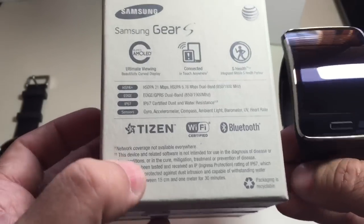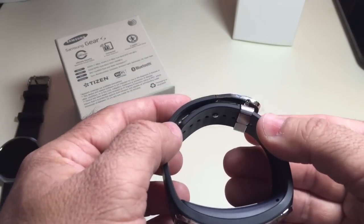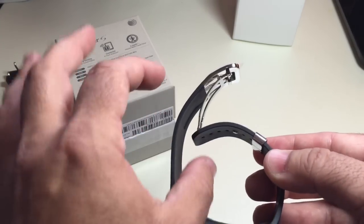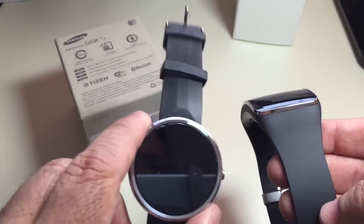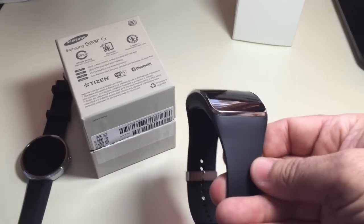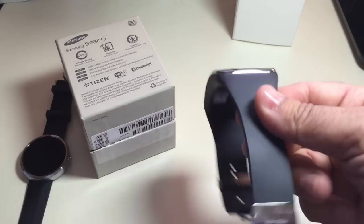It also has a heart rate monitor. I kind of like this style clasp — it's the kind that you can adjust to the appropriate setting for your wrist and then just close the clasp. What I like about this clasp is that it minimizes wear when putting on and taking off the watch. Also, I like that it has a rubber band because if you're using this as an athletic watch, you're going to be sweating, getting wet, or taking a shower, and leather doesn't do well with any of those things.